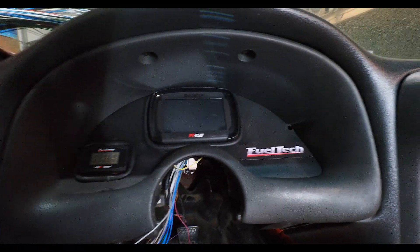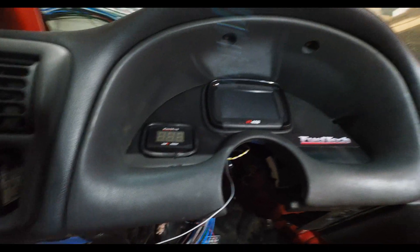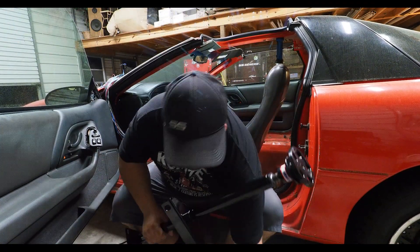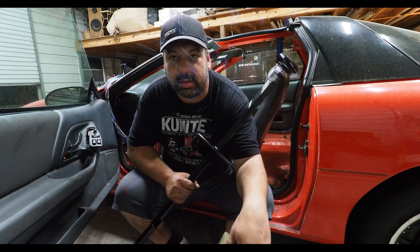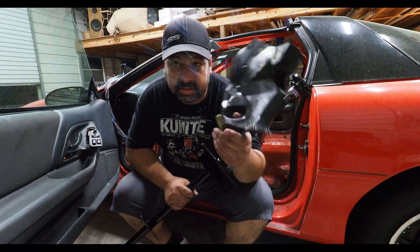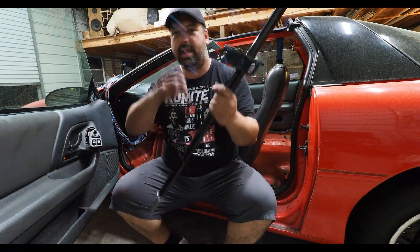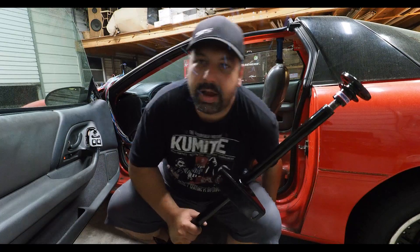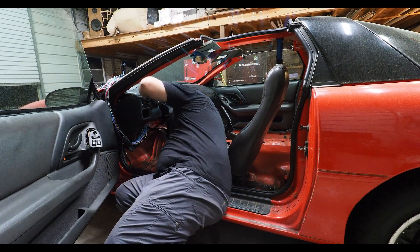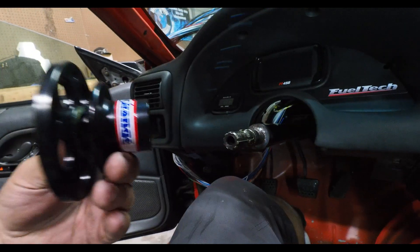No more heavy GM steering column. Now we'll put in our Motion Race Works steering column and it'll be much cleaner. After further review, there's a piece of rubbery plastic stuff underneath the dash where the cowl is — you've got to get rid of it, otherwise the bottom plate hole won't line up. Once you get rid of that you should be good. One-hand install — a few moments later — boom, check it out! There's the quick release from Strange — super cool.